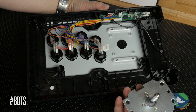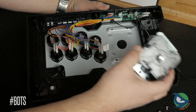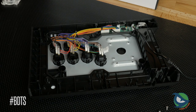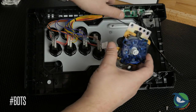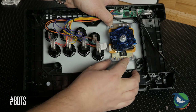Overall, the lever is pretty basic as you should expect since it is a Qanba original. A Sanwa JLF fits right into place without any concerns, so that upgrade may be worthwhile if you pick this stick up.